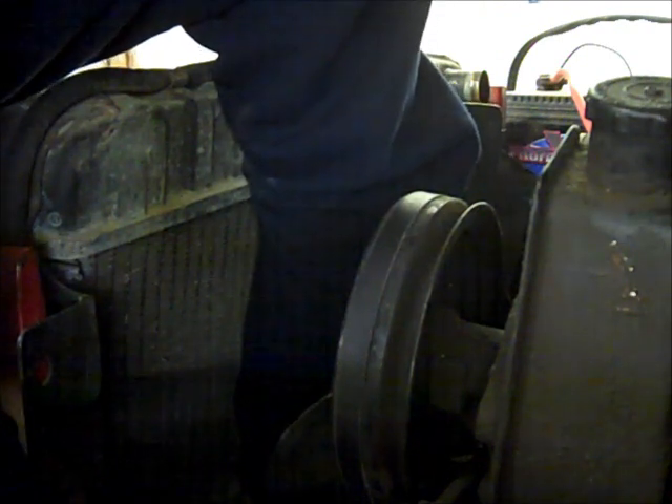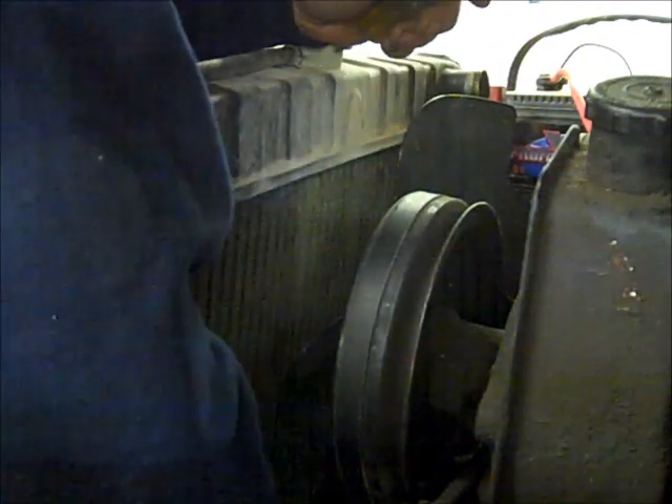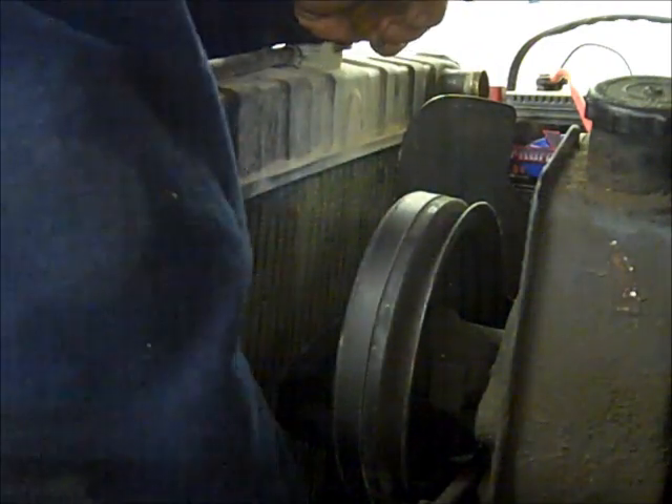It's just nice to be able to work in my own shop. I like it. This is kind of starting to turn into a nice area anyway — nice place to work, nice place to be.